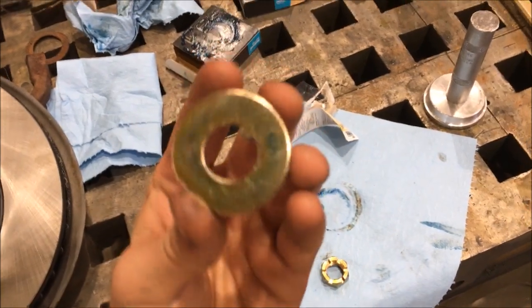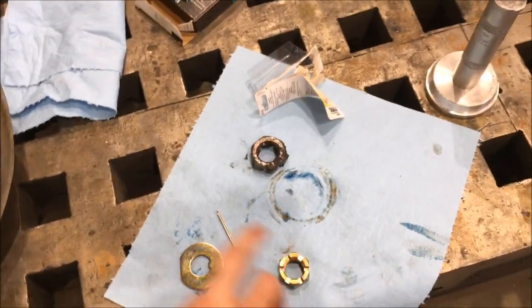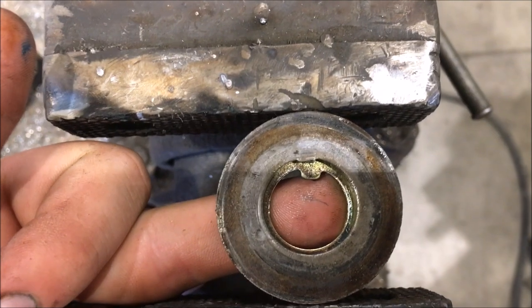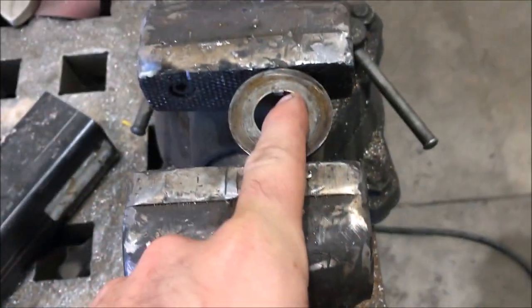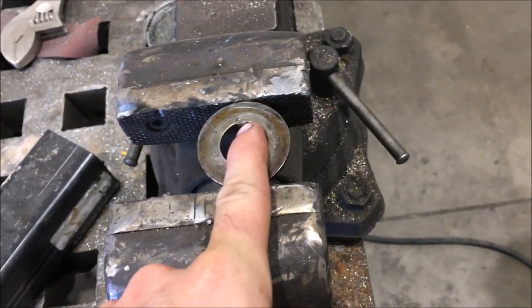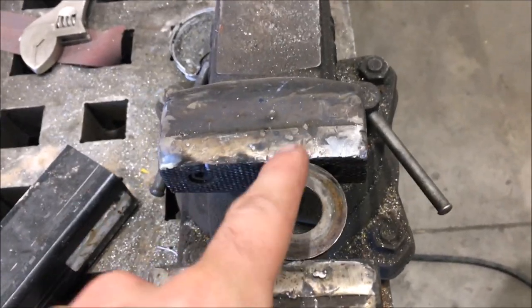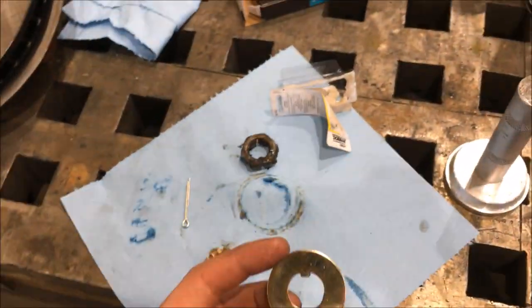I bought a new washer, nut, and cotter pin with the spindle, but the auto parts store failed me — it doesn't fit, not even close to the same size. It looks like the original washer had spun around or something and then caught, but the spindle itself is still in good shape. I'm going to weld the tab back on and reuse the old washer.